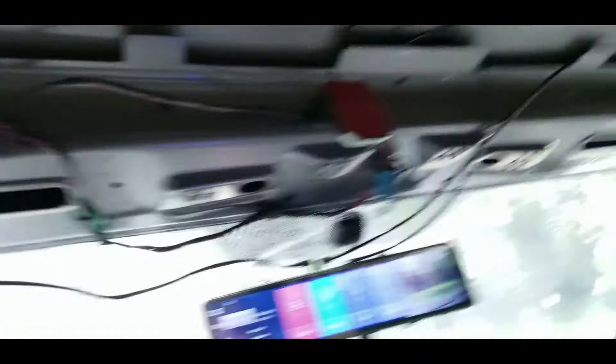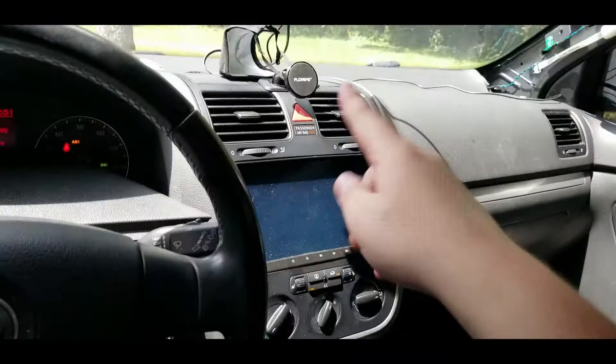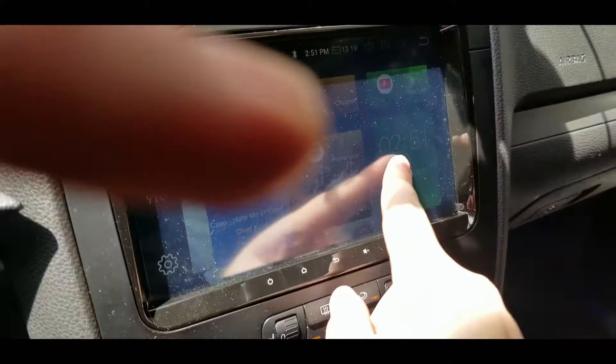Right now everything's everywhere because I have the headliner out. I really like this mirror — it's a cool addition. I have to put my iPad back in here, so I'm going to have a pretty cool setup: this mirror with all the cameras, my gauges on the iPad, and my Android radio. I can have Waze, the Valentine One app, ScanGauge, GasBuddy, SoundCloud, Spotify, and pull up email. This is a really cool addition to my car.